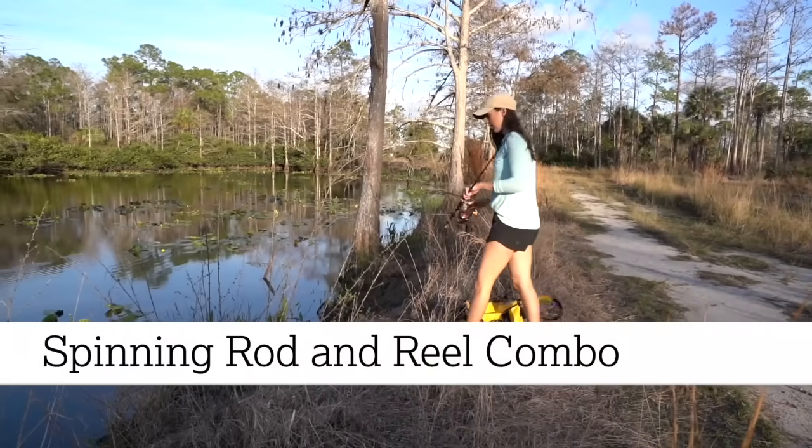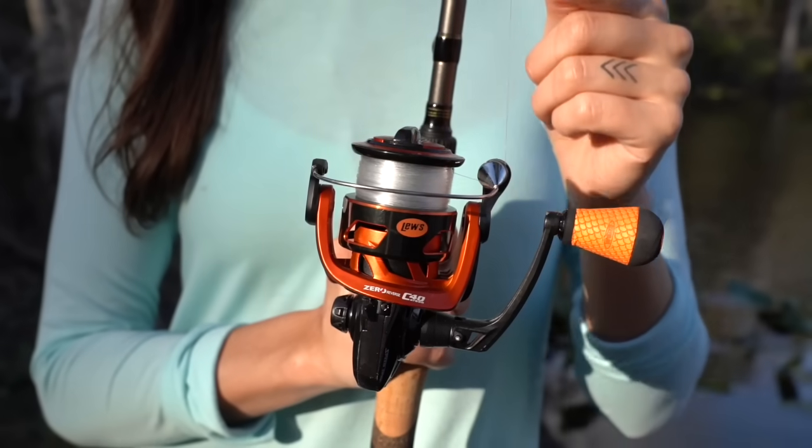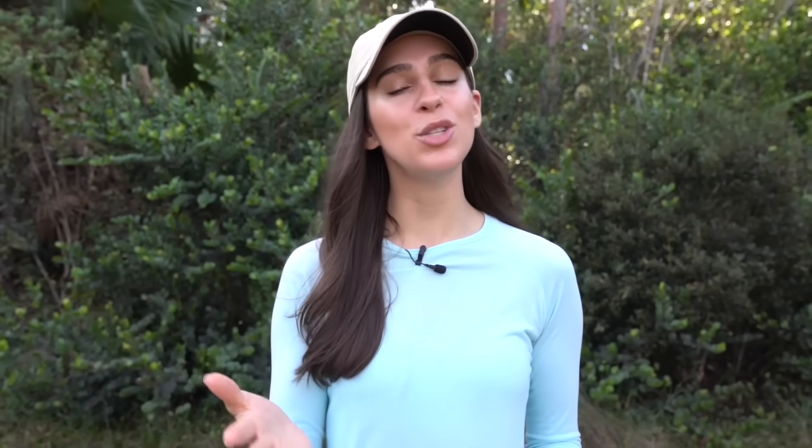A spinning rod and reel combo is your best bet as a beginner, and combo is really the key word here. It indicates that the reel and the rod are sold together and the reel is already pre-strung with line, so they're easy to set up and you can usually find a good one for under 50 bucks.